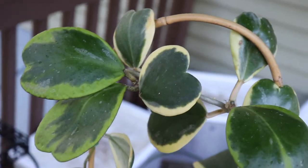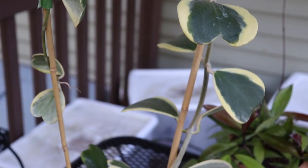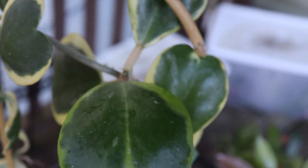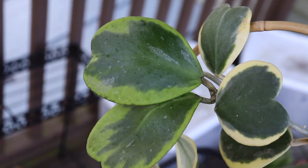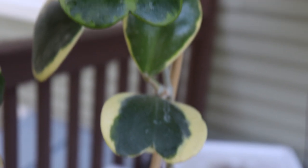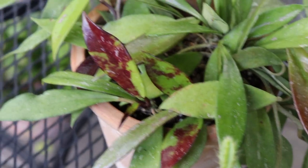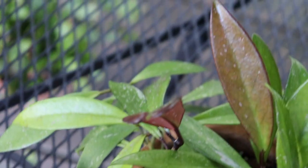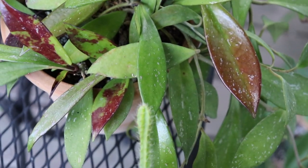My variegated Hoya carii has done really well outside. I had it inside for about a year and a half and every time it would grow a new leaf it would eventually die and fall off. Out here you can see the leaves that have more of the green variegation — those are the new leaves — and then they fade to more of a creamy white color. There has been a lot of new growth since it's been outside. This is my Hoya Royal Hawaiian Purple, and a lot of the new growth looks tie-dye, which I think is really cool. It's an absolutely beautiful plant and has grown really well out here — it really enjoys these conditions on my deck.